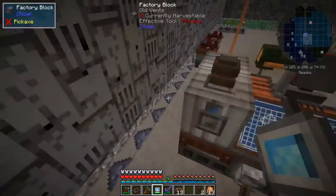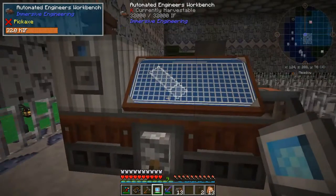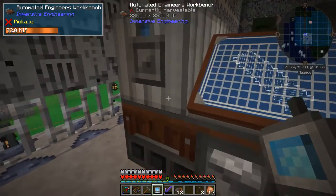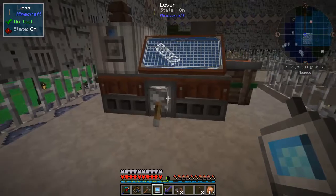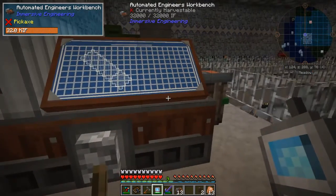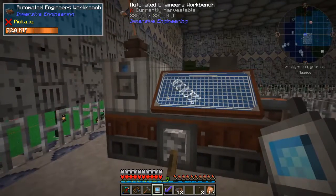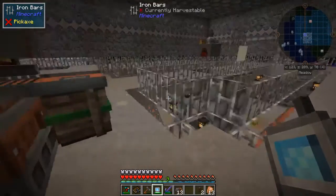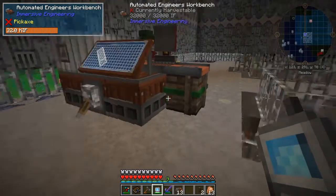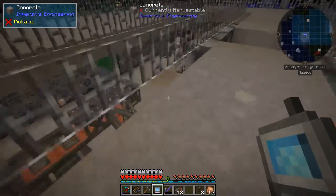I've decided that I'm not really going to try to automate the engineer's workbench any further than it already is. If I need to make some bullets, I'll probably know far enough in advance that I'm not going to need to set this up for any kind of auto crafting. So I think we're going to be okay with how that is.